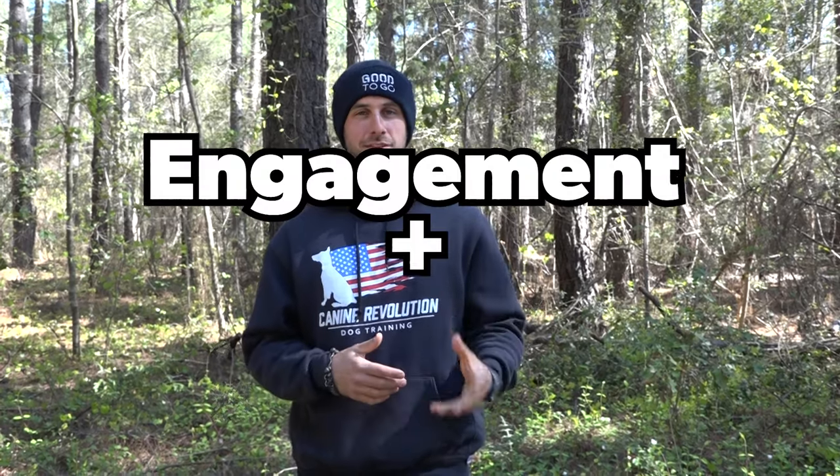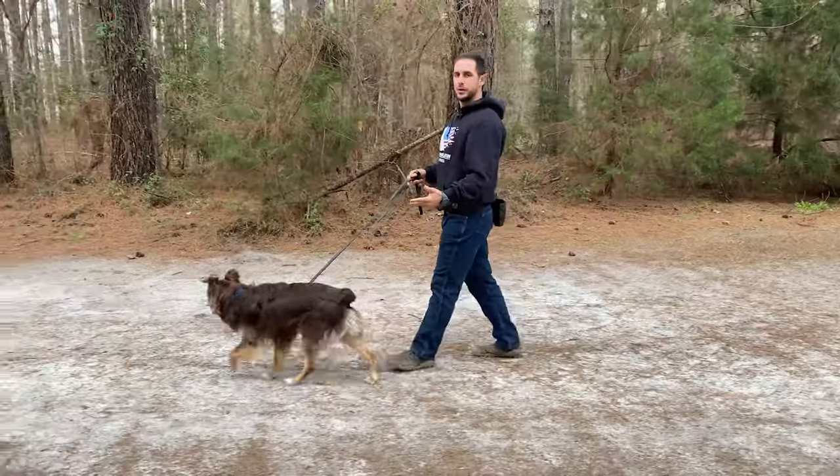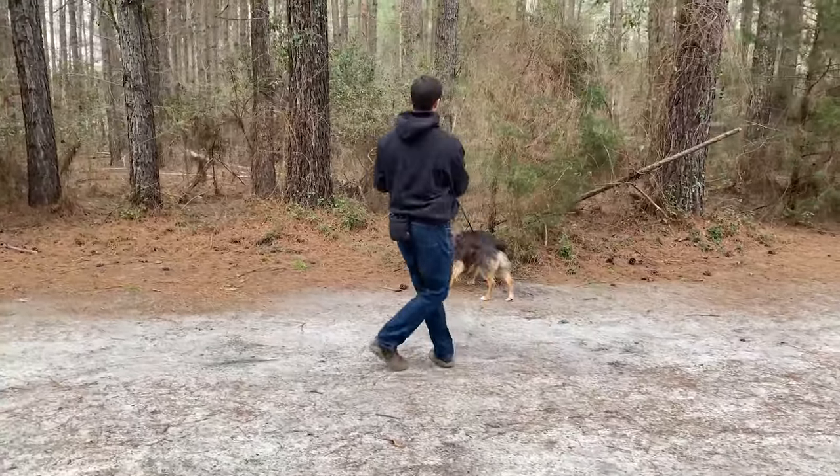Step one of training your dog is going to be establishing engagement and establishing proper leash pressure work with your dog. Engagement is building up sustained focus and eye contact on you, the owner or the handler.